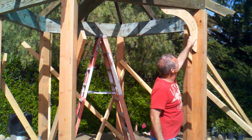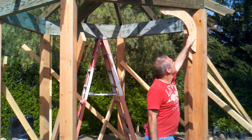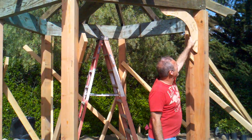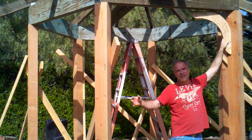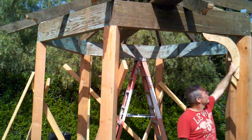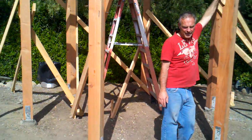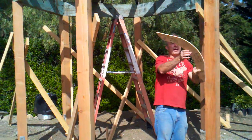So I'm going to build these brackets, probably out of 4x12, and attach them everywhere except the entryway. I'm going to attach them on the other five of the six sides. Then I'll glue, screw, and bolt them, and then I'll be able to take all the temporary bracing off. That's the next stage of the project.